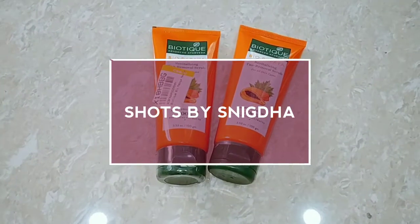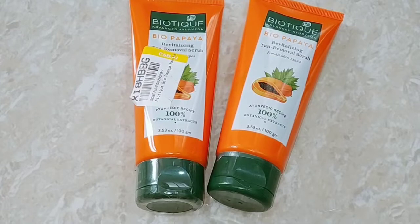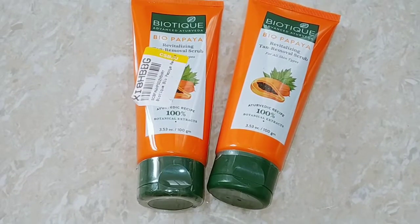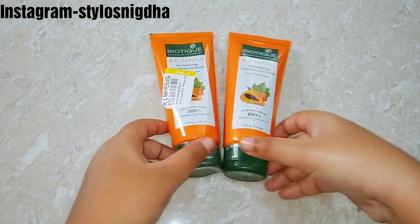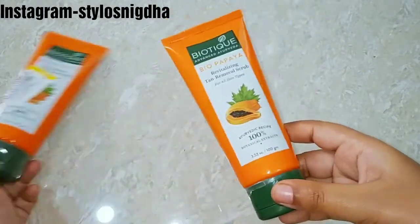Hello everyone, welcome or welcome back to my channel Short Spice Niktha. In today's video I am going to review this Biotech Bio Papaya Revitalizing Tan Removal Scrub. I purchased this in two units and I will mention the purchase link in the description box so if you want to check it out from there.